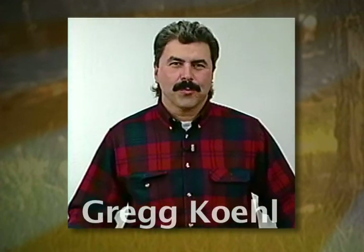My name is Greg Cole. I'm from Reno, Nevada. I'm an award-winning taxidermist and I've been practicing taxidermy for over 20 years. Today I'm going to give you the most important tips on how to care for your trophy in the field that will result in the best possible mount to put on your wall.